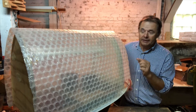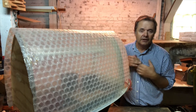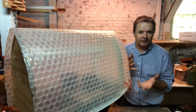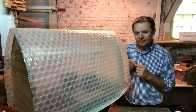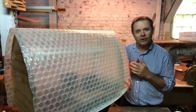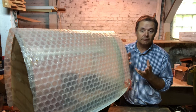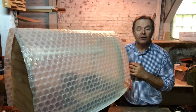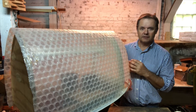Now in this basement we have a furnace so the temperature is somewhere between 55 and 60 for the majority of the winter and that's a big help. The heat source I have inside here is just a little carpet strip of heat mat and that will get this cabinet up to somewhere between 70 and 75 on a consistent basis. I'm going to show you how it works and why I think it's so effective.